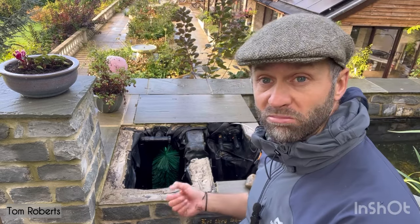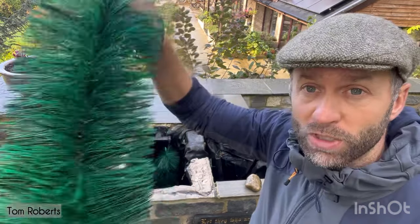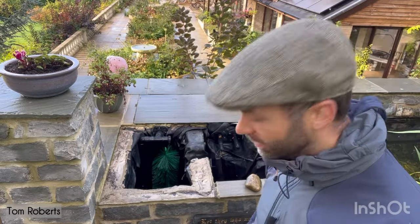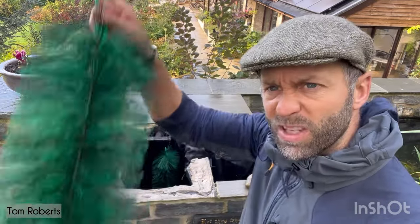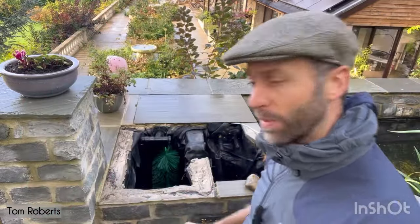Now it's time to rebuild it, and you can see how simple it was: one piece of pipework, some brushes, and some plants. Giving the plants a nice dunk in the water — most of them are generally good anyway — so I'm just going to put them back in.